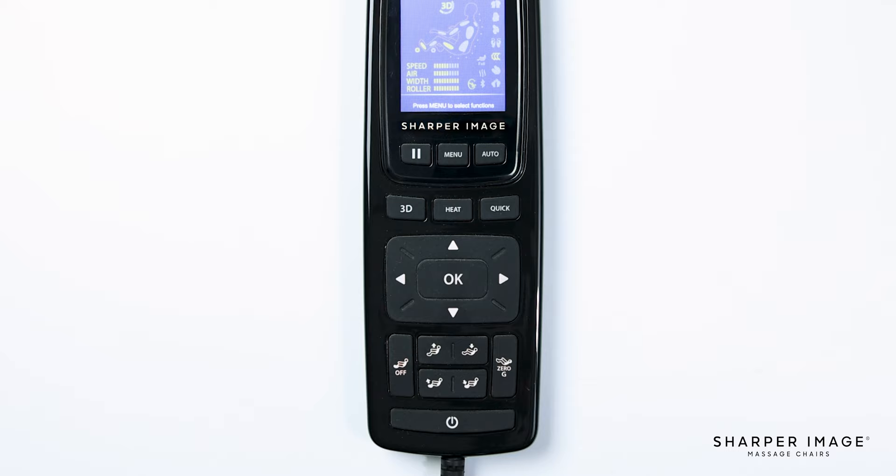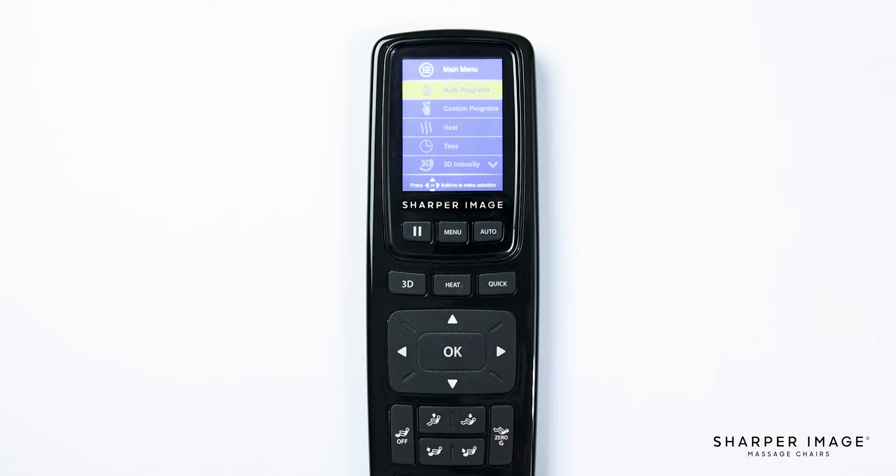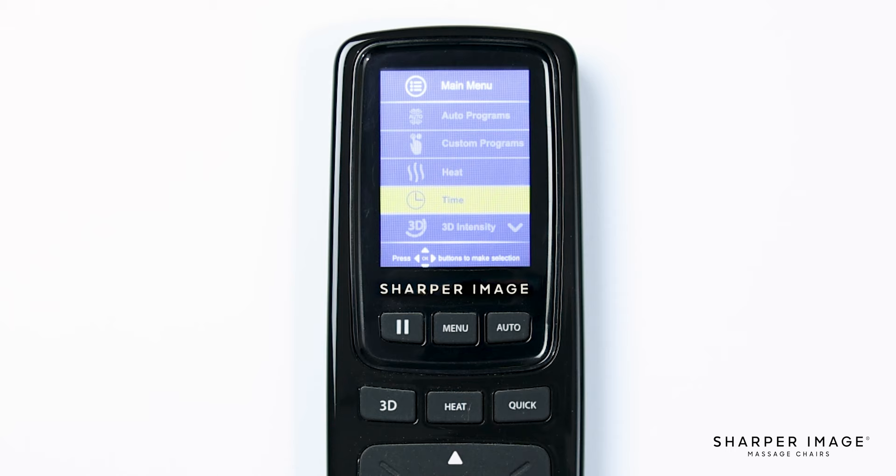Now let's walk through the menu. Let's press the menu button. On the screen you will see seven different menu options: auto program, custom program, heat, time, 3D intensity, foot settings, and remote sound. It is very easy to navigate through the different menu options — just use the directional pad to navigate the menu and press OK to select an item. We're going to start from the top and work our way down the list.